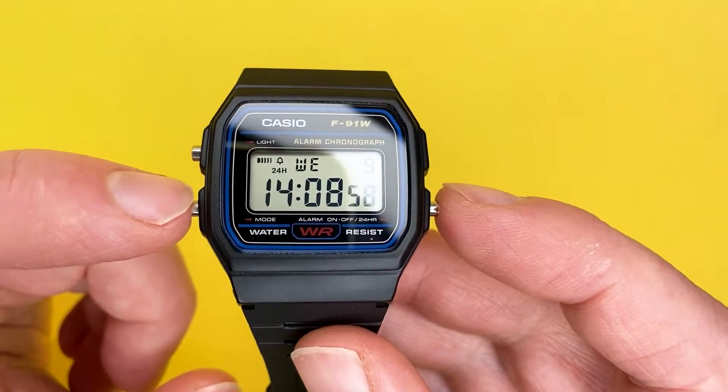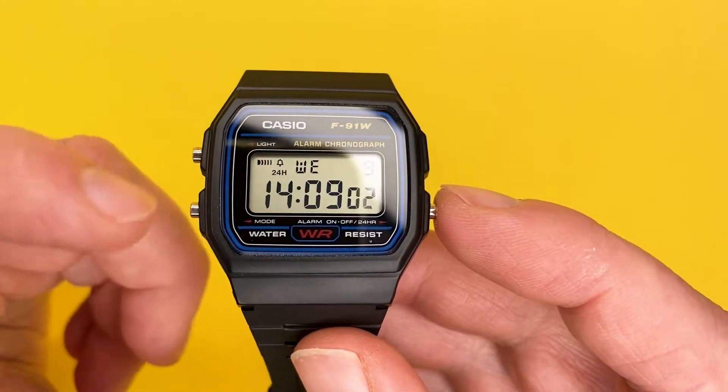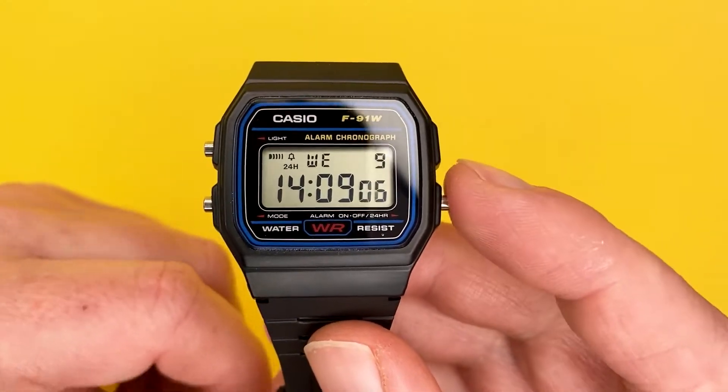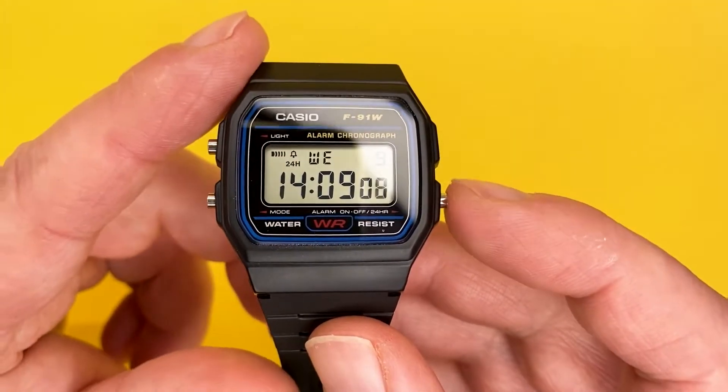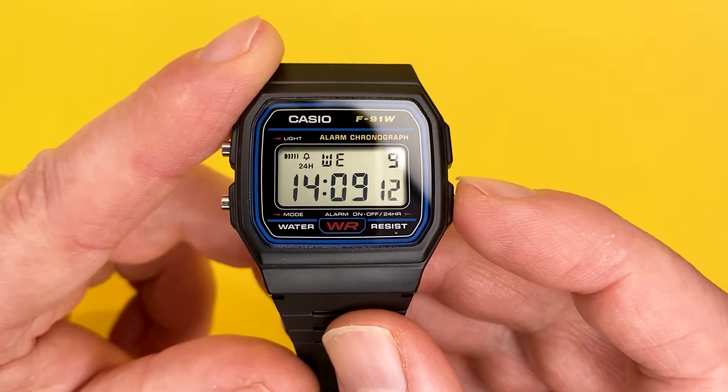So as I say, a very easy watch to understand. The actual pushers: this one's the light button on the timekeeping mode; this one will allow you to operate the modes and change certain variables as you change the functions on the watch; and this one here will allow you to change between 12 and 24 hours, which I'll show you right now.